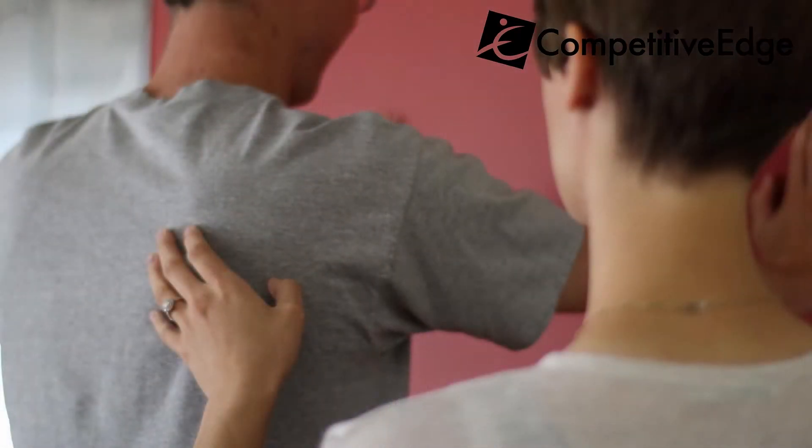Anyone that's experiencing that pain — especially now with people working from home or people that have desk jobs — we're really focusing on taking those shoulder blades, what we call the scapula, down and in a really strong position. It gives us a really good foundation to do any of the shoulder exercises, and really helps in maintaining posture — takes us out of this forward roll and brings us into a nice strong, confident posture.